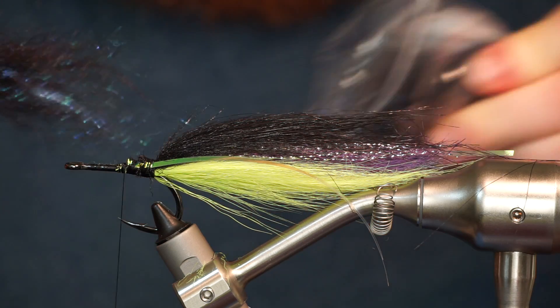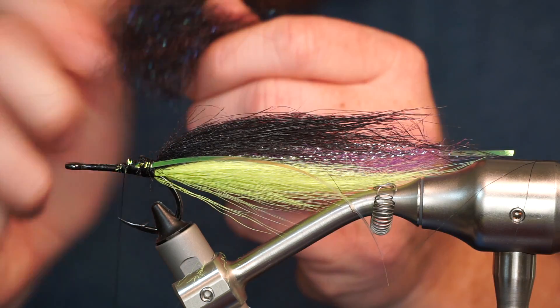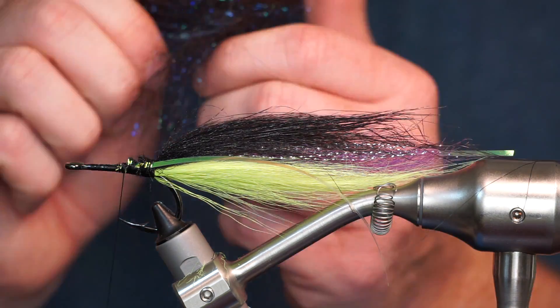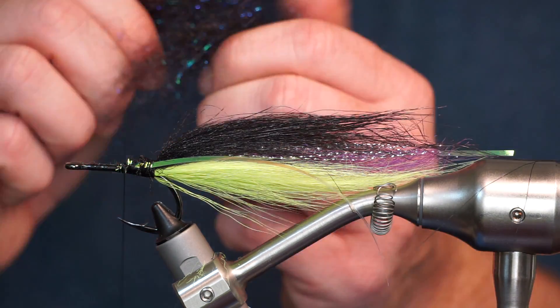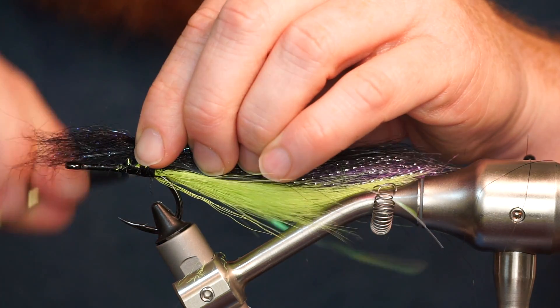Now prepare a large clump of black arctic wind dubbing by pulling apart all the fibers to align them. Then tie it in in the center of the clump.